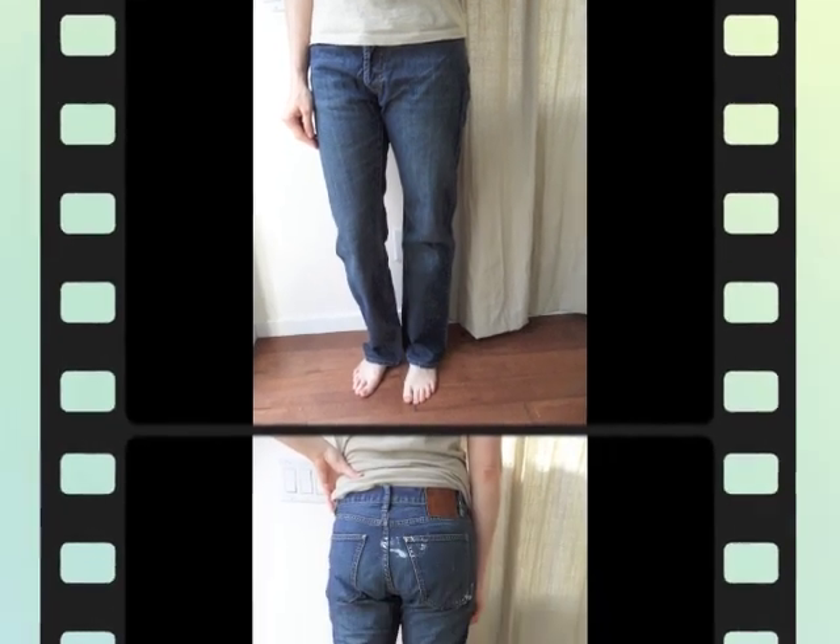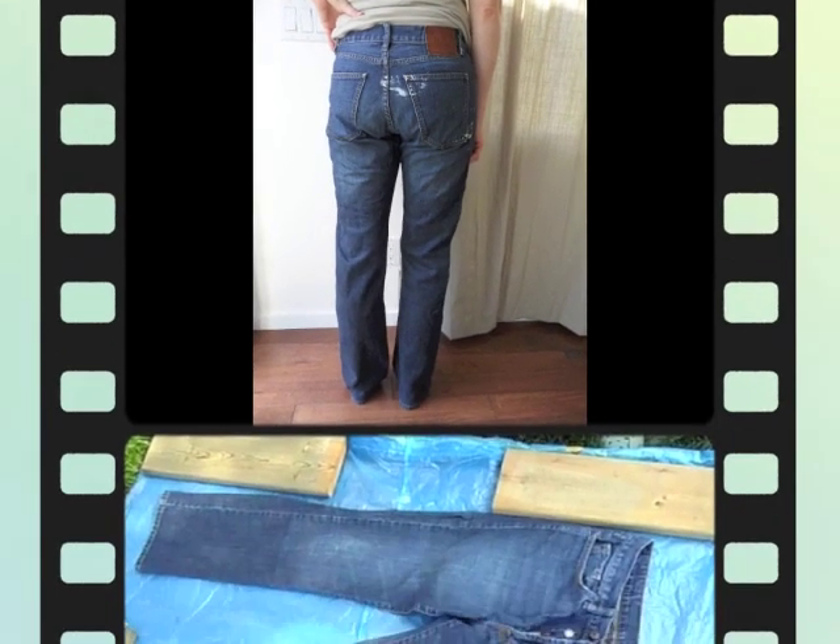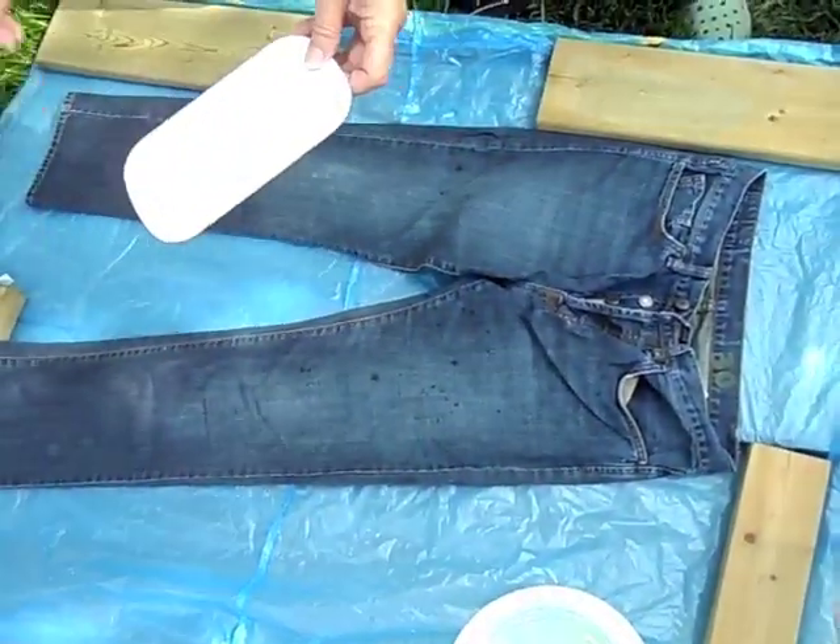This is the pair of jeans we've chosen — from the front, and in the back you can see there's already a stain, so that's why we picked that one. Please do this in a well ventilated area or outside.